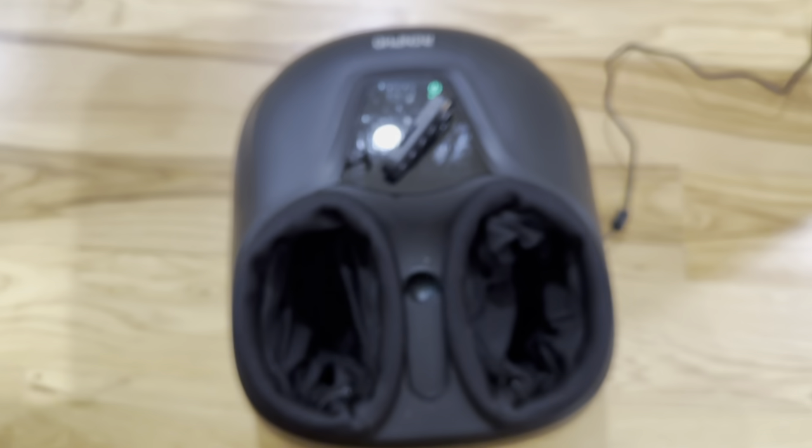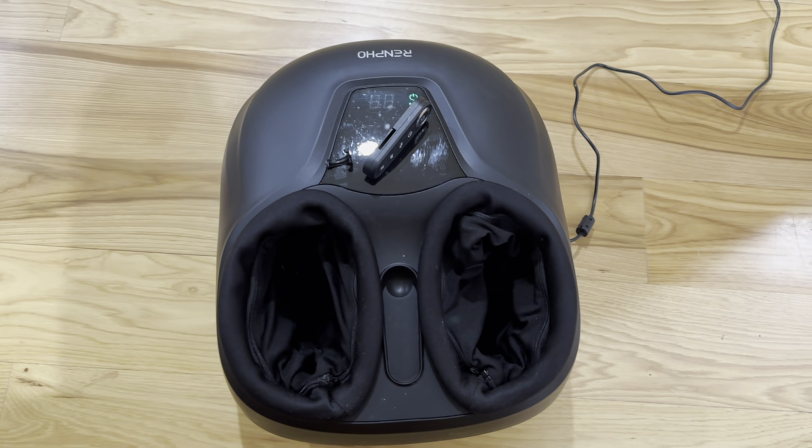Anyways, great device — the Renfro Shiatsu Massager. Highly recommend it. Check it out.